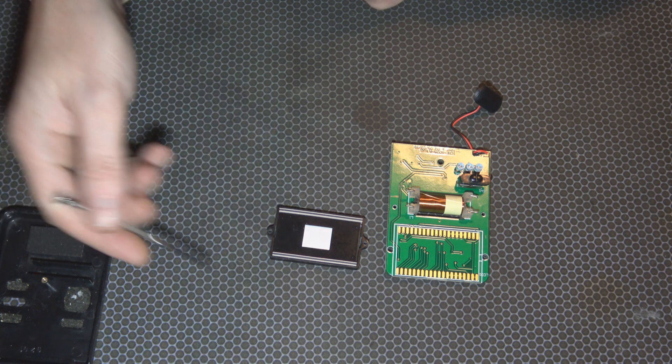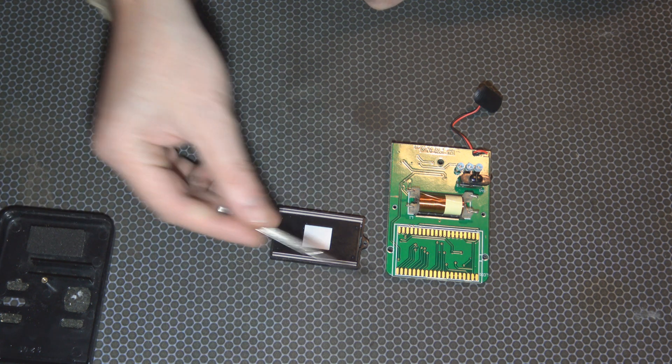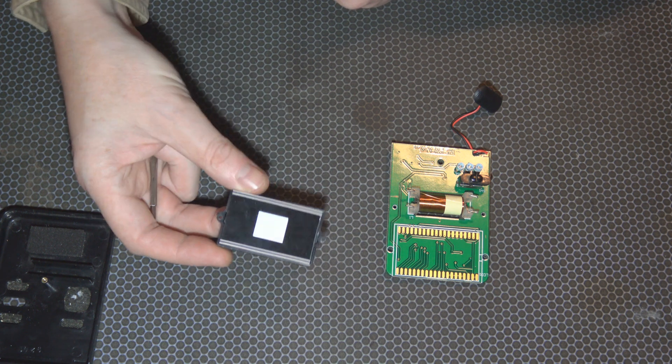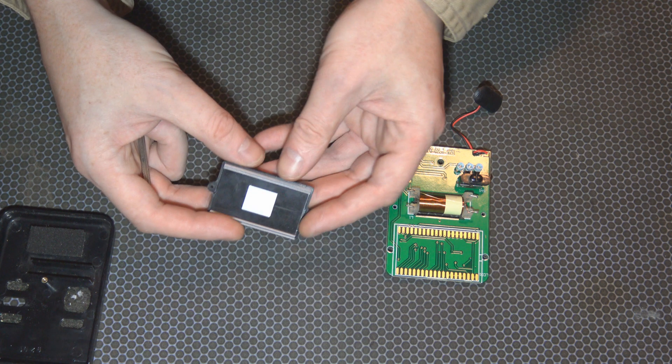Once the screen is off, keep track of what's the top and what's the bottom, because you could put it on upside down and it just reads a load of garbage, and then you have to take it off and put it back on. So here's our screen.